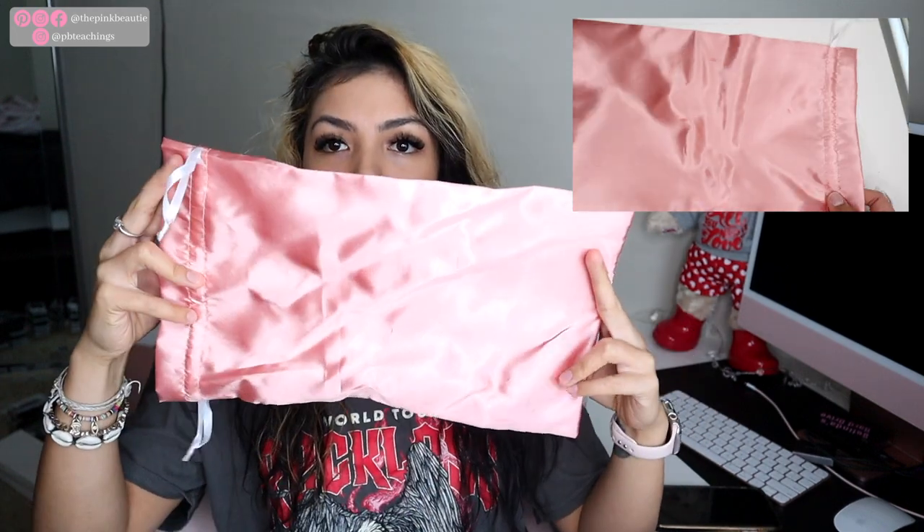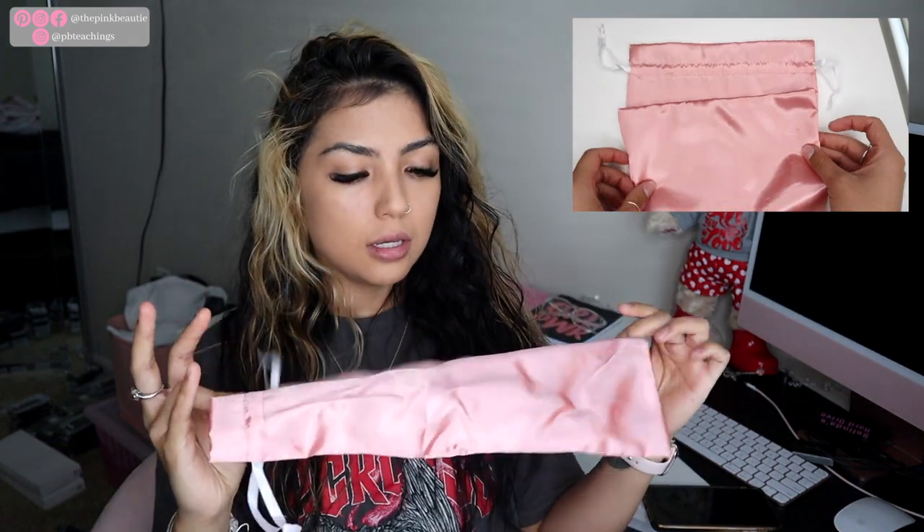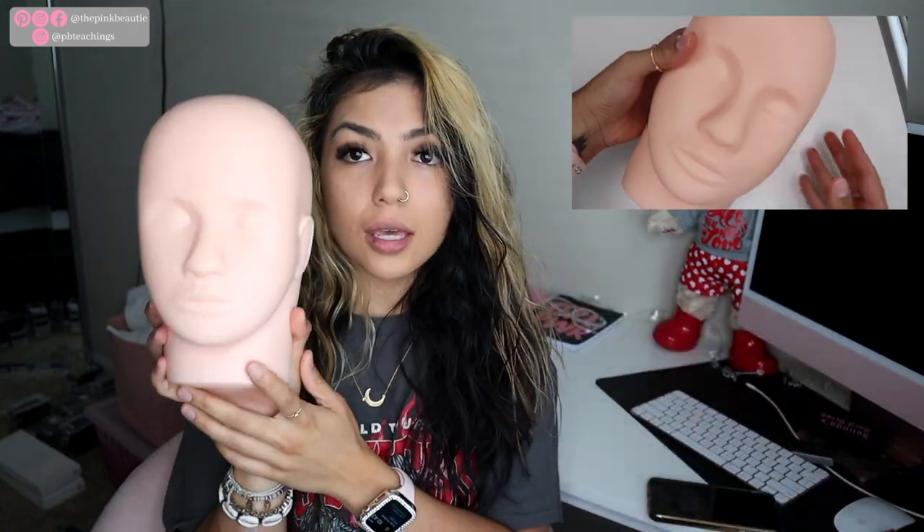I already opened it and filmed it once — I didn't like the video, so here we are again. First things first: at the bottom of the box it comes with a silky bag, which is really good. The mannequin head does fit inside it — great for traveling or just storing your other stuff. It also comes with a mannequin head, and you can never go wrong with another one.